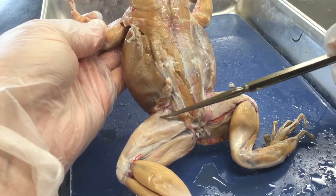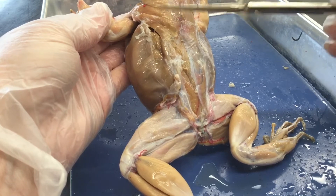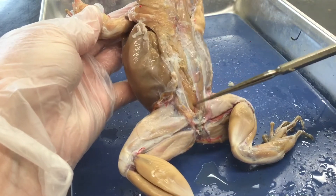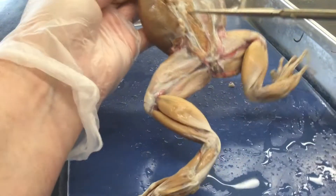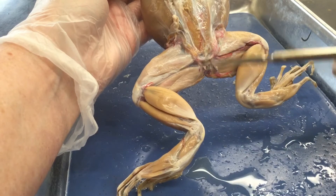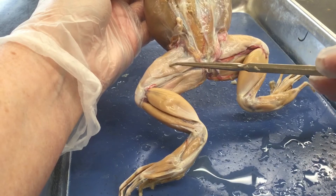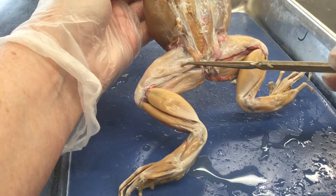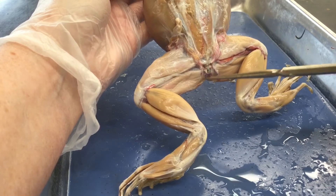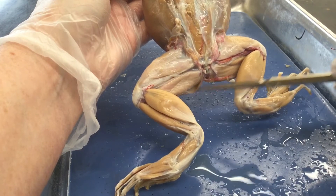So: depressor mandibularis, latissimus dorsi on top of the dorsalis scapulae, longissimus dorsi, extensor dorsi communis, and then the external oblique. Getting down into the leg, you need to know three muscles on the back side of the frog's leg. This one is the triceps femoris — the femur is the bone here. Triceps means three places of attachment. Then this is the semimembranosus muscle, and there's a muscle called the gracilis minor that we'll see when we flip the frog.